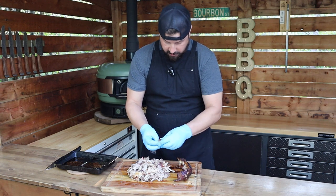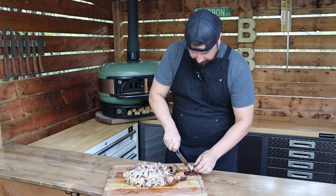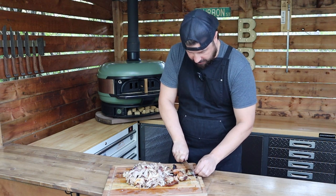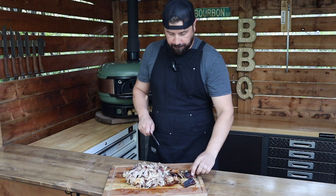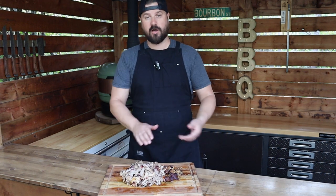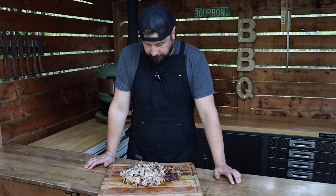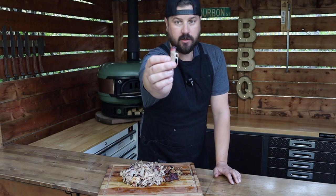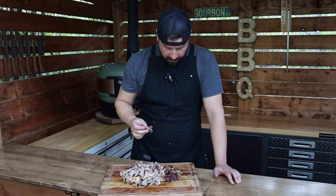I want to mix up some of this crispy skin with that pulled pork — gonna be delicious. Let's give one of these a try. That's tasty! And there we have it — we have pulled off some pulled pork in the Gosney Dome, low and slow. We averaged somewhere around 275, tops 300, and got some peach wood smoke flavor on there. Just check it out — you can see right there, we got ourselves a very nice smoke ring. Super delicious, smells phenomenal.